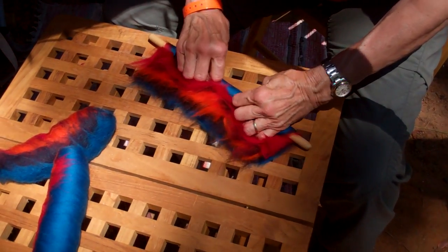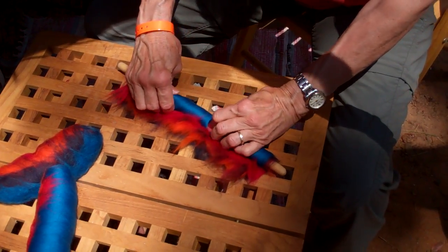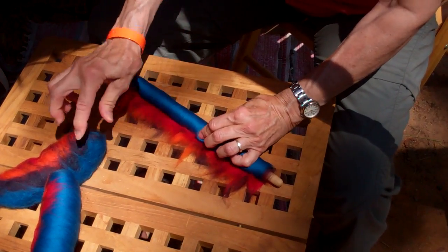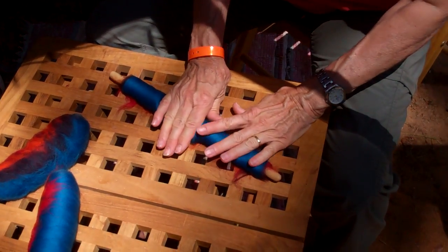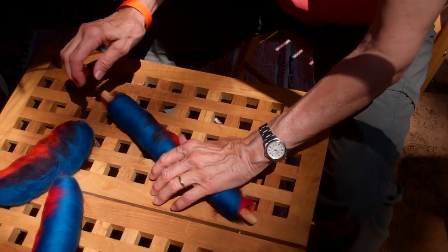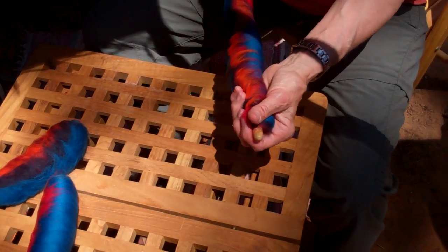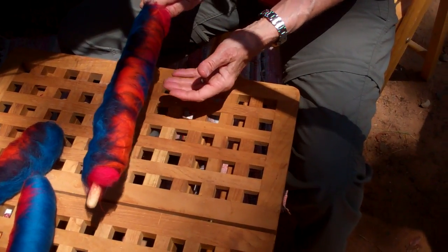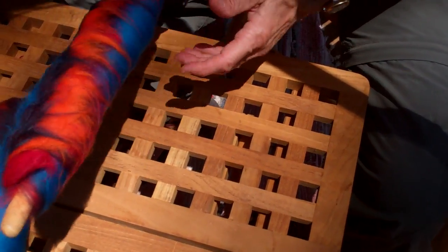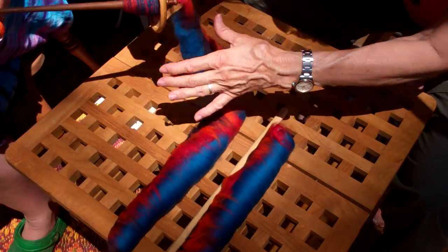I'm just rolling it up — that's why I wanted a table. I like to roll them tight because then they don't fall apart. They still fall apart a little bit when you're spinning. Look at that — that is just wonderful. So she showed us spinning off the Rolag, and there's her finished Rolag.